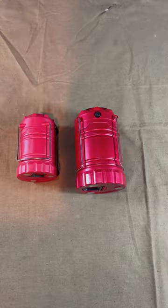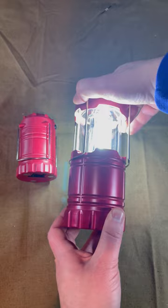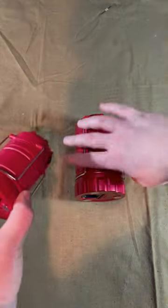Gun cabinets and gun safes can be dark depending on where you put them in your room. Companies are of course aware of this and sell additional lighting to help out. However, if you want a cheap but practical solution, just use one of these lantern lights that are usually like $5 or $10 at sporting goods stores.